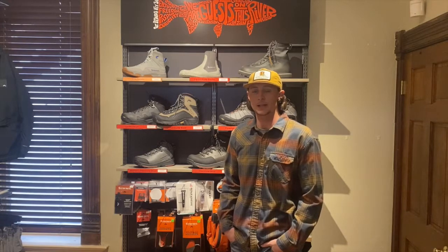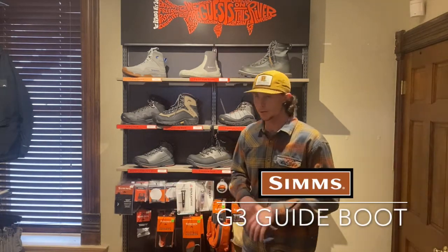Hey guys, what's going on? It's Matt from St. Peace Fly Shop in Fort Collins, Colorado, and today I'm going to be reviewing the G3 Guide Boot with you guys.